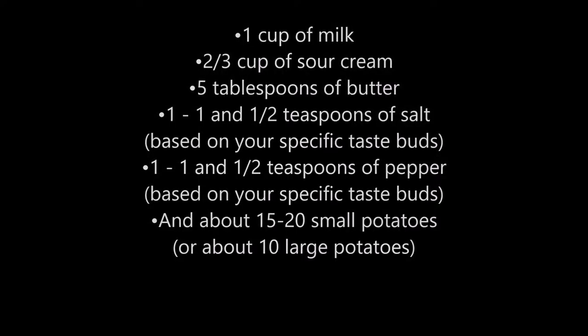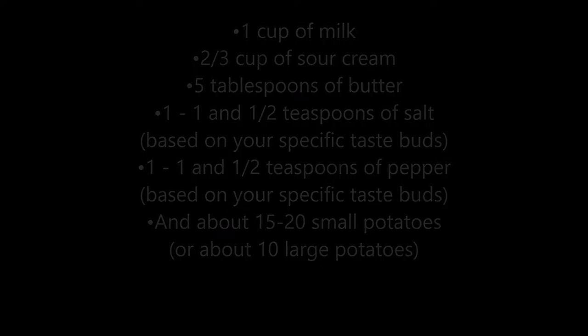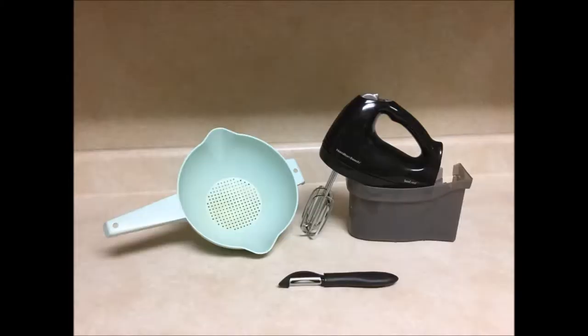For materials, you will need a pot big enough to boil water for the amount of potatoes you use. The one I'm using here is an eight quart, or two gallon, size pot. You will also need a colander to drain the potatoes, a vegetable peeler, and an electric hand mixer if you have one available.